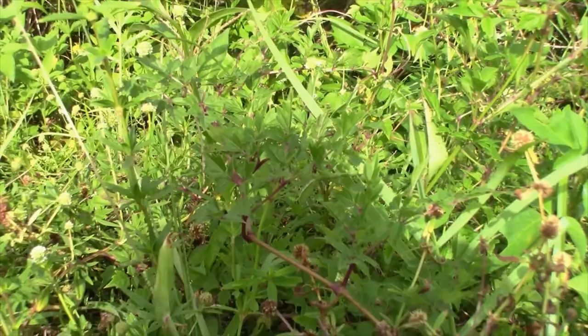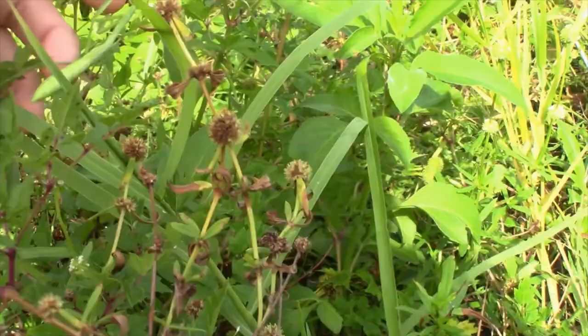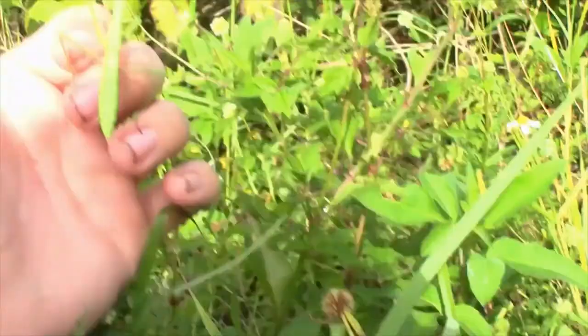Check out how well this little guy blends in to its native environment. It might take a while for you to find it, but I can guarantee you if I pick it up, you'll see it.